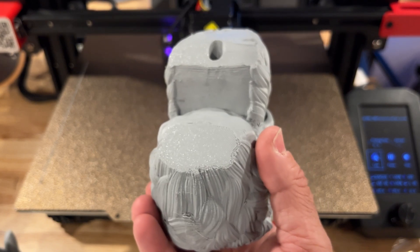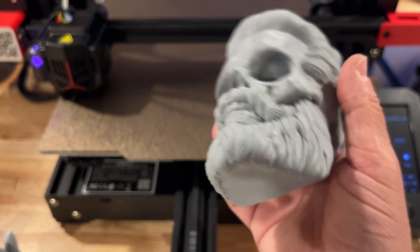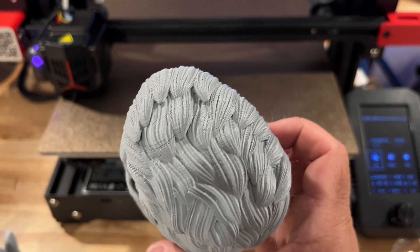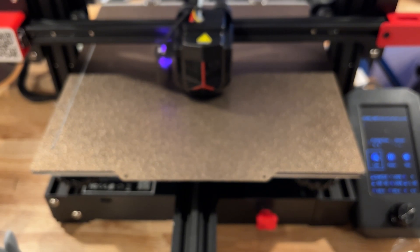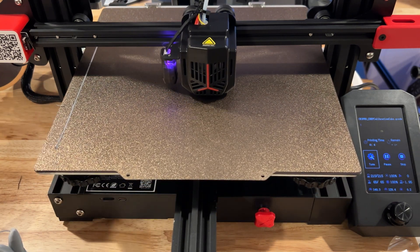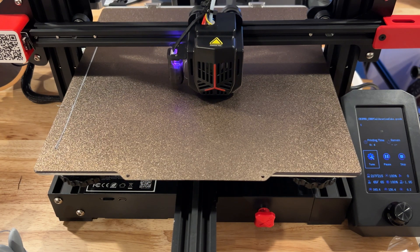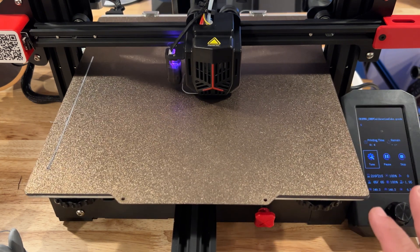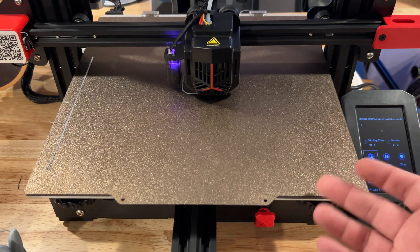It stuck on the bed without any problem, and you can see how nice that first layer line is with no supports whatsoever. Even though there are areas that could possibly use supports, I didn't have to worry about them. In the background you can see the print process starting — it checks its level, does a first purge line, then starts printing. I can't tell it gets any louder when printing; the white noise stays pretty much the same. With the PEI sheet you get that flexibility to pop things off really easily.